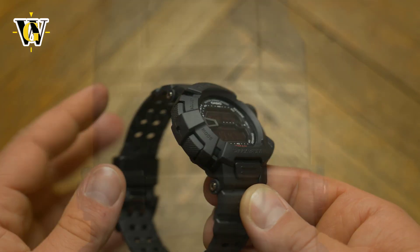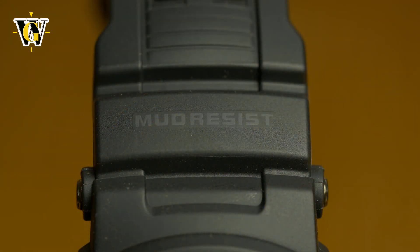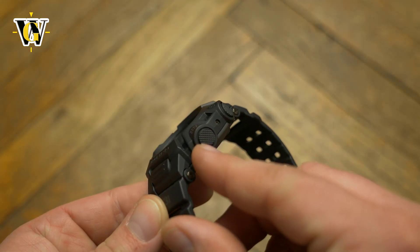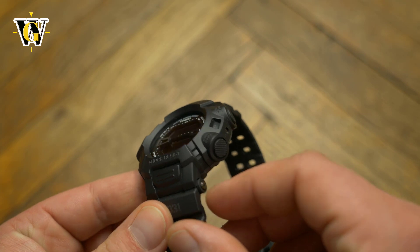The name Mudman comes from the fact the watch comes with a mud-resistant structure. What that means is that you have resin protection covering the buttons to stop mud from getting stuck into the button shafts themselves.